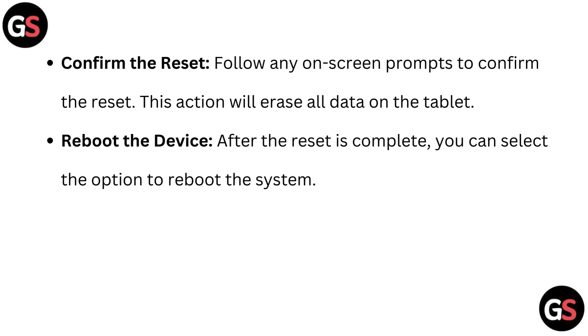Confirm the reset. Follow any on-screen prompts to confirm the reset. This action will erase all data on the tablet. Finally, reboot the device. After the reset is complete, you can select the option to reboot the system.